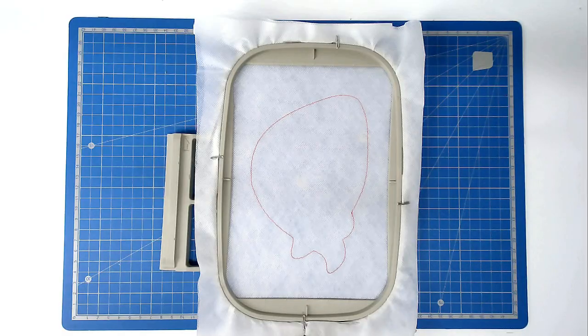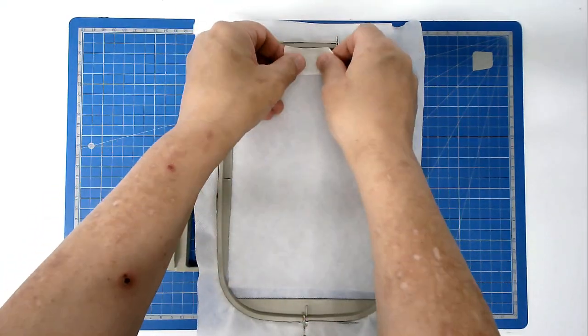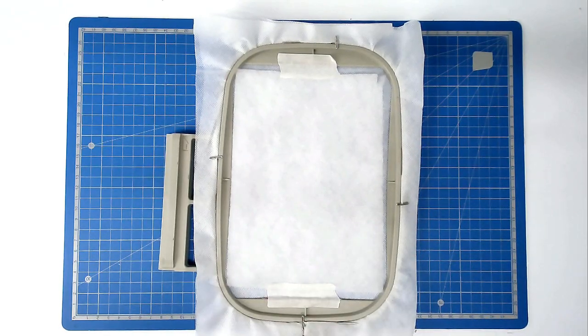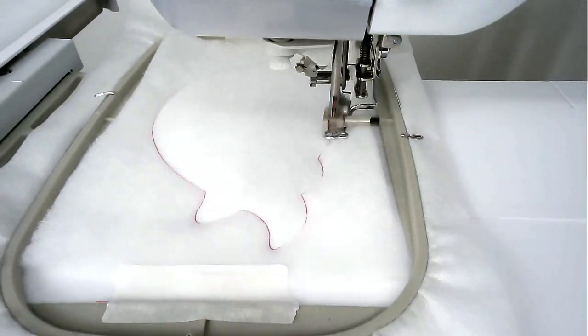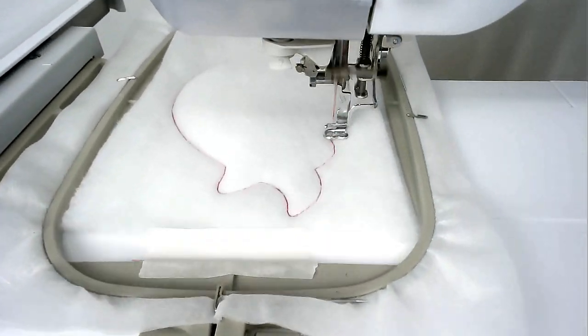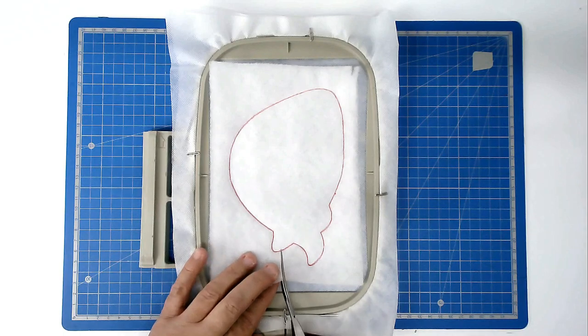Place your batting over the outline and tape it in place. Pop your hoop into your machine and stitch round number two. Trim away the excess batting from around the edge of the stitch line.